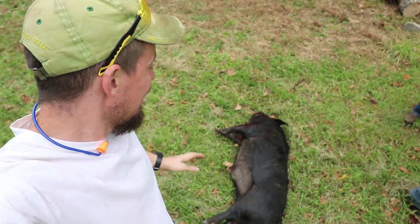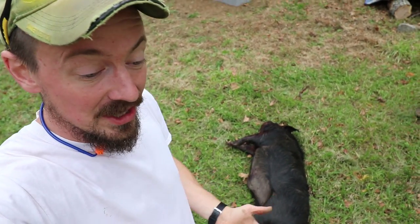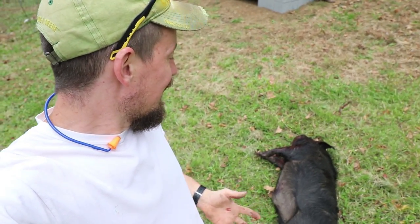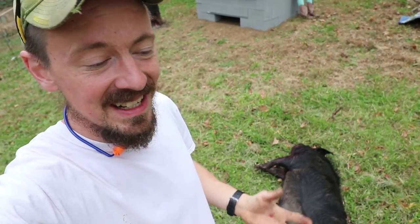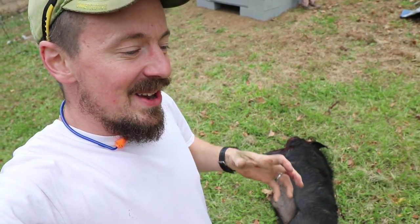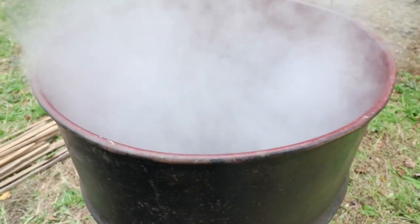The next thing we need to do is scrape the hair off this hog. We're not skinning it. Traditionally hogs were not skinned — you lose fat if you skin a hog, and in this case cooking your hog whole, you lose this beautiful package that the hog comes in. That's going to help keep it moist, and the skin honestly in southern barbecue joints is something that people ask for.